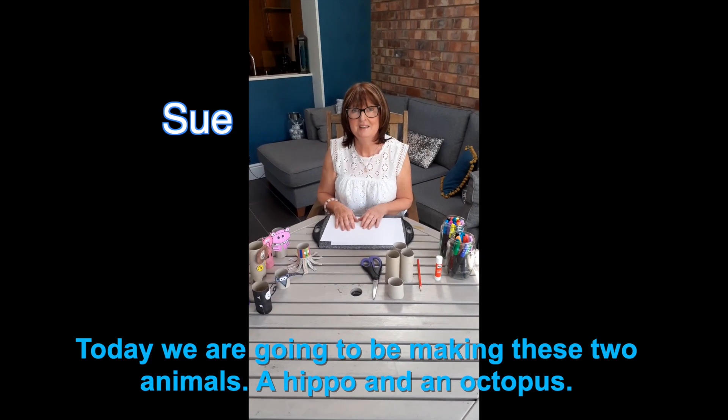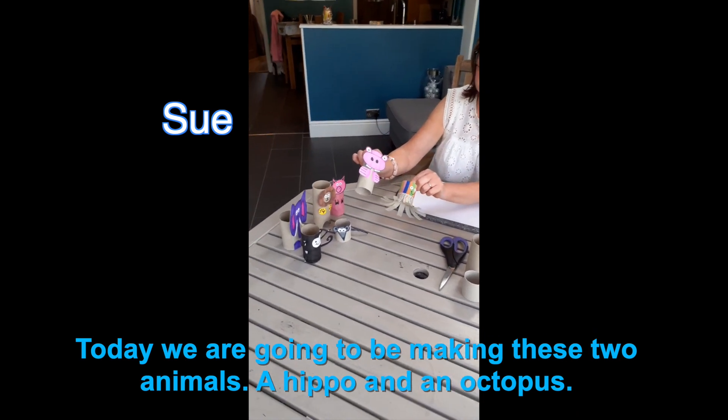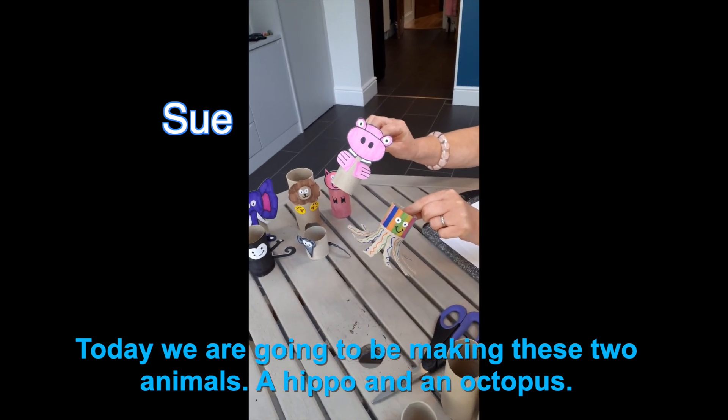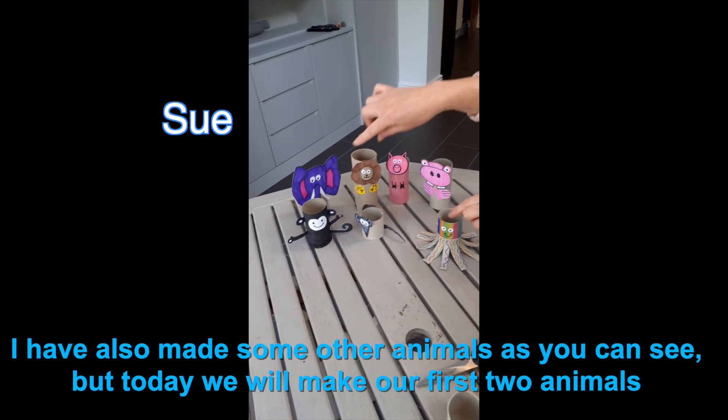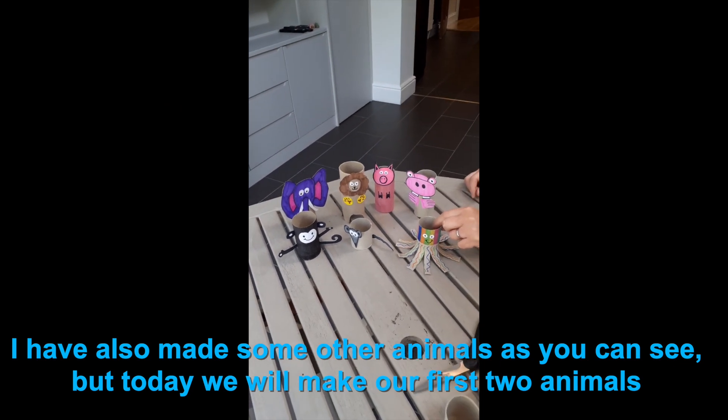Hi, my name is Sue. Today we're going to be making these two animals, a hippo and an octopus. These are some that I made earlier, and perhaps we'll do another craft session another time with these.